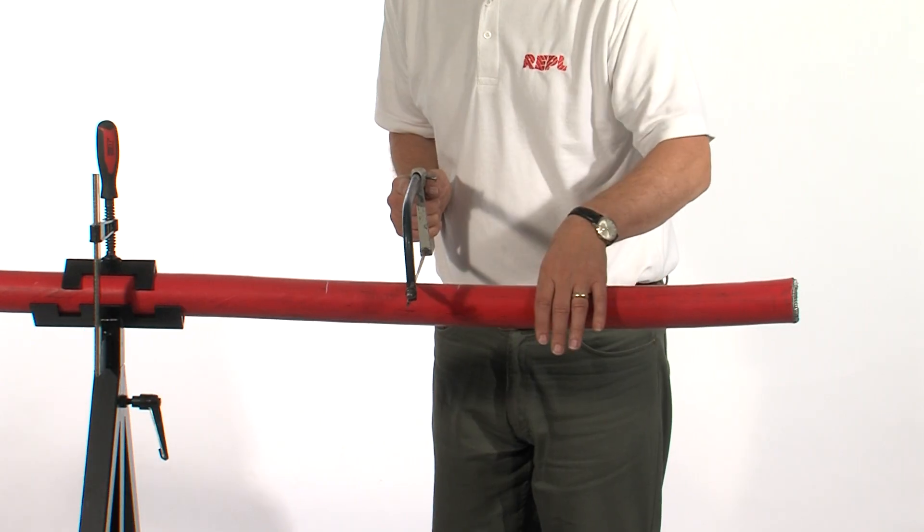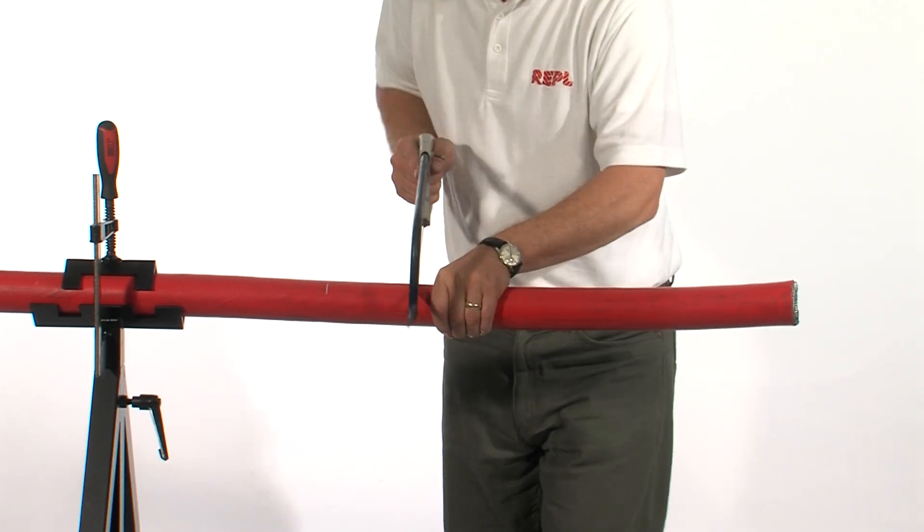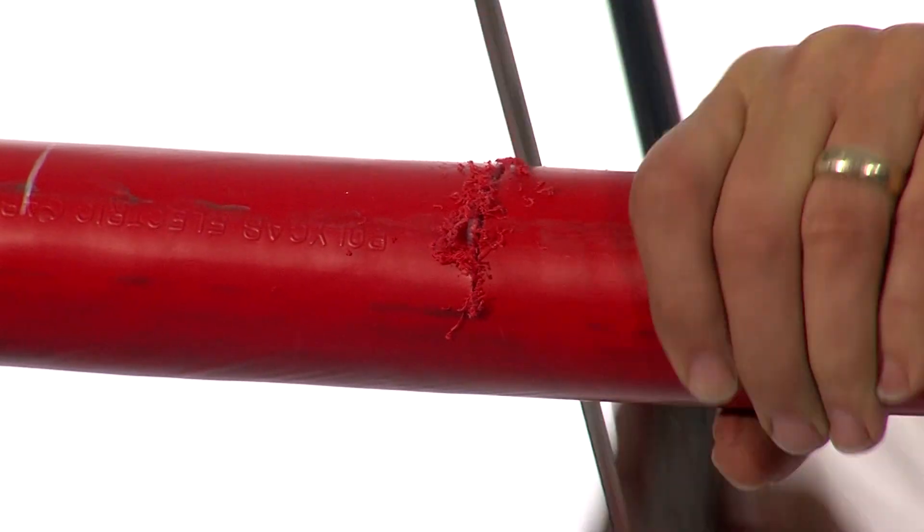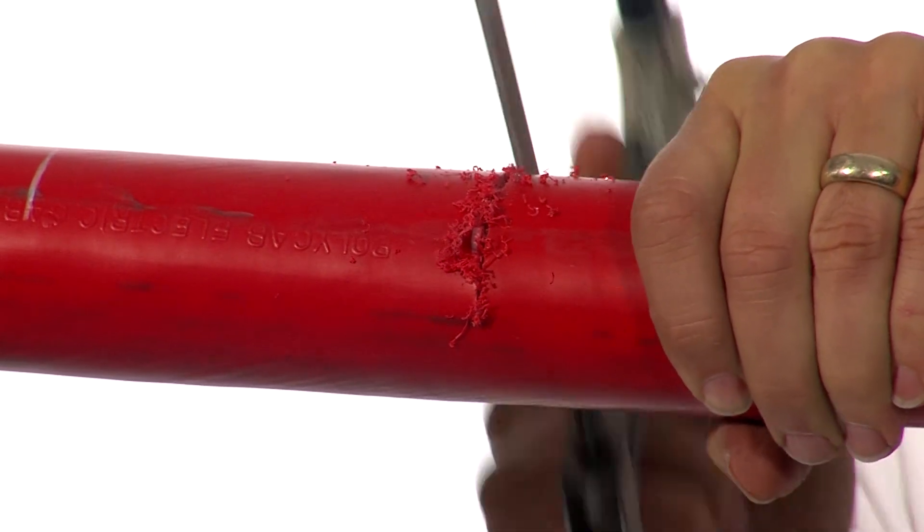For a termination, make the required marks on the cable and using a hacksaw score the wire armors, but please do not cut all the way through.